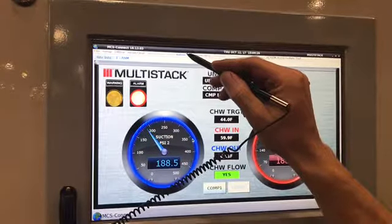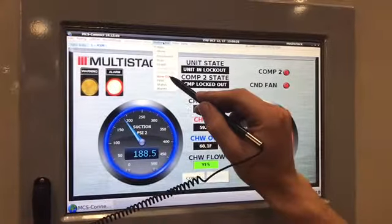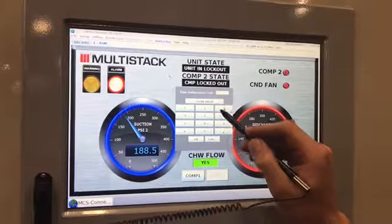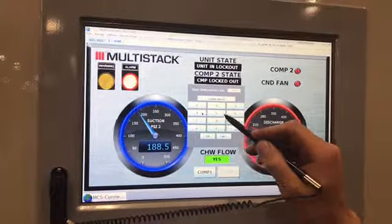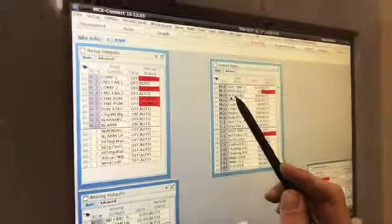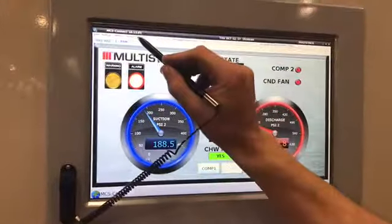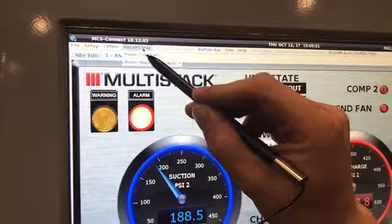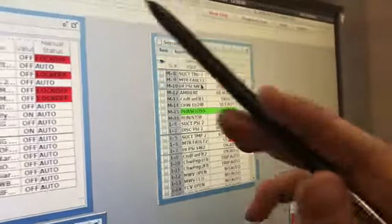We go to the button bar at the menu at the top, and then we see the opportunity to enter the maintenance code. I'm not sure where those maintenance codes are located in our O&M, or if they are, or what the plan is to have that available to the owner. We see we're still in phase monitor trip. Now we hit reset lockouts, and because we've entered that factory code, phase loss is now OK.